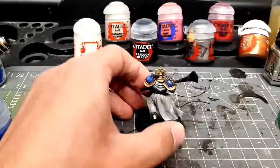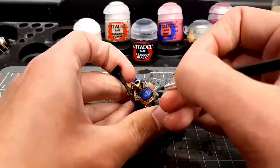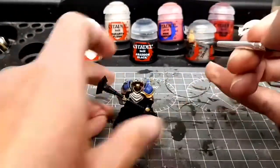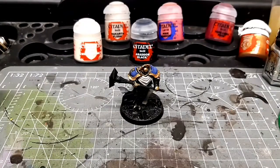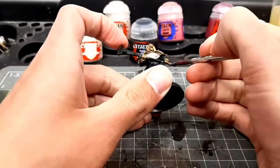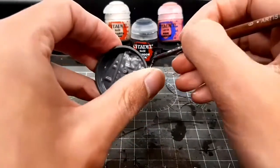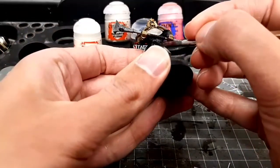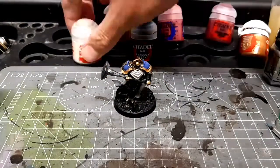Whenever I'm painting an army, I always make sure that I do one or two test models first to work out not only the color scheme I'm happy with, but also the order in which I'm painting the models. I'm doing some quick edge highlights here on those shoulders, just trying to get the blue done so I can move on to other colors. Making sure you do test models so you know what order to do all the different colors in can really save you time — if you know everything that needs to be blue, you can do all of that at once, and it stops you having to go backwards and forwards between different pots. It really speeds you up.